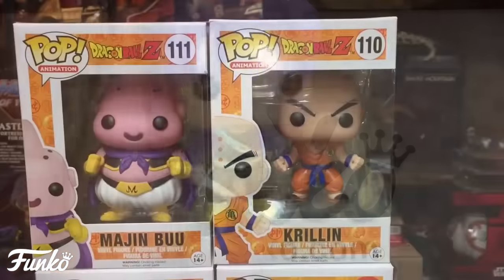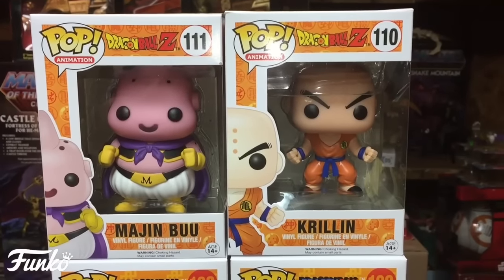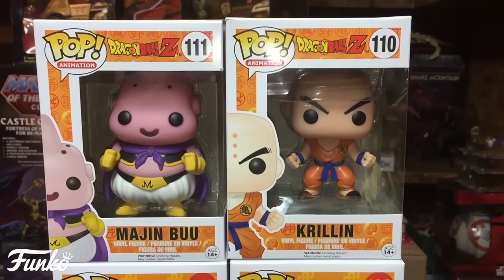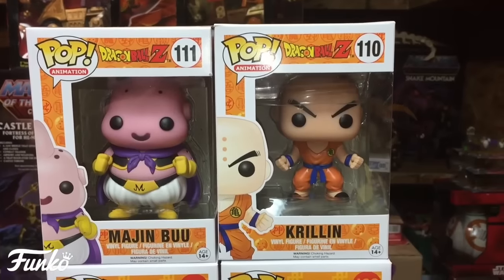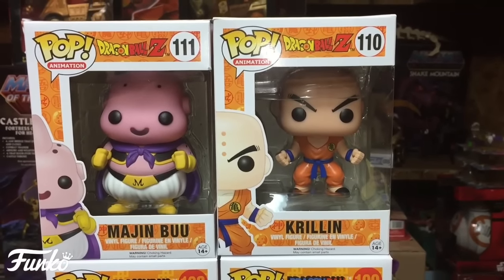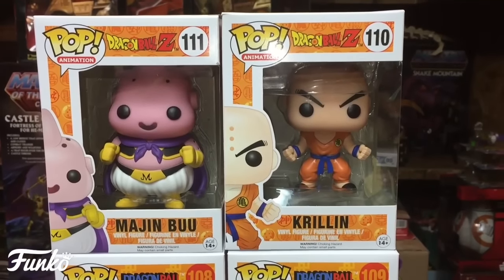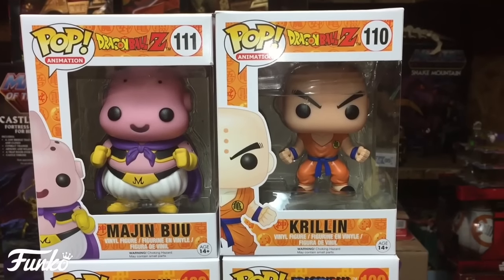The other two in this second wave set are Majin Buu and Krillin. They've really nailed these characters down — Majin Buu is perfectly chubby, and Krillin looks awesome as always. I love both of these characters, being a big Dragon Ball Z fan myself.